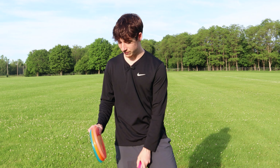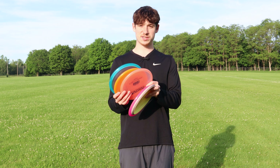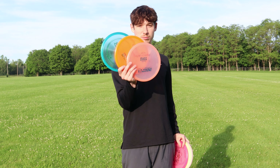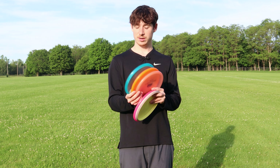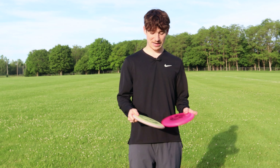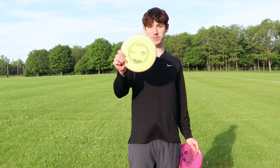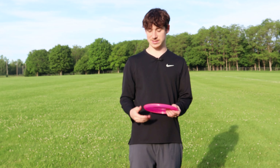Quick background — I have a bunch of putters in my hand right now. These are all kind of like overstable approach putters. I throw them mostly forehand, sometimes like backhand flex shots. I have a Zone and two Toros. I also have an understable, pretty flippy putter — it's an Electron Firm Envy, beat up. Perfect for that slot.